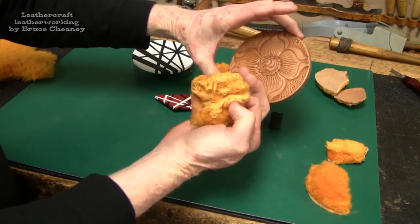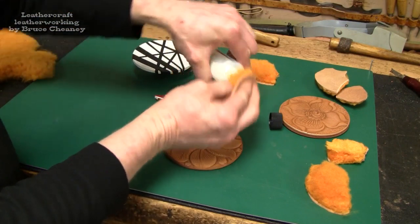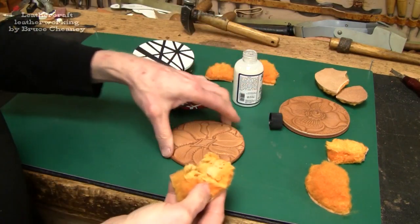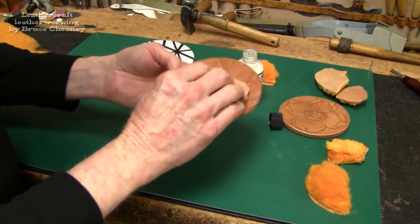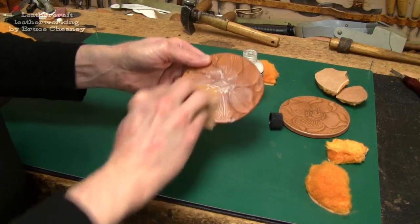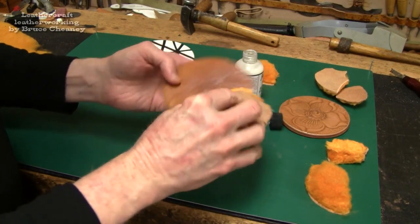On this piece it seemed to brighten the leather up and make it pop a little bit. I notice it kind of foams up — the instructions say not to put it on too heavy, just a thin coat.